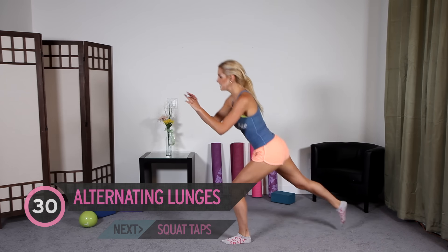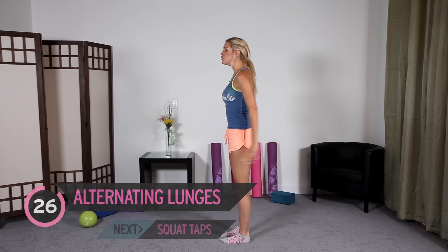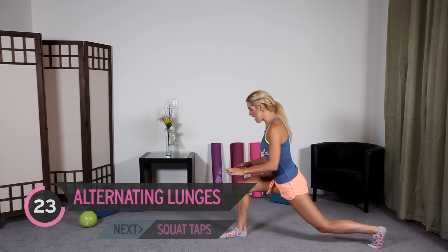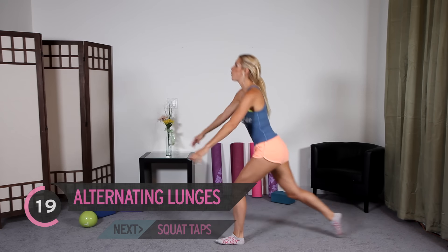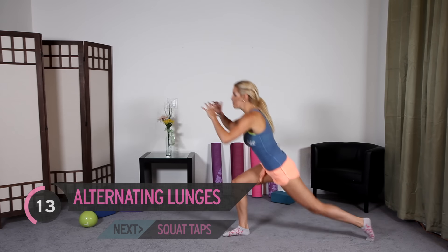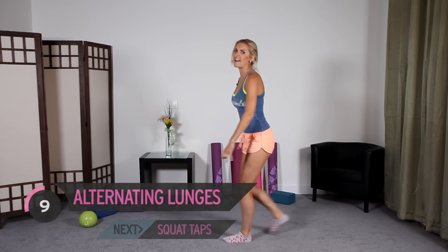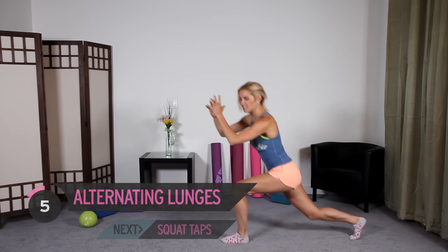We're going to take it into alternating lunges backwards. Now, when you do this, I want you to check your knee — bend down and check that your knee isn't over your toe. Are you feeling out of breath? Are you getting hot? Great, that means your heart rate's up. You're burning calories, you're working. You're going to get loads of adrenaline after you finish. But let's keep it going — we've had an excellent start.